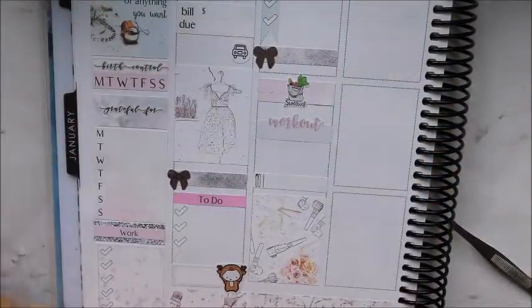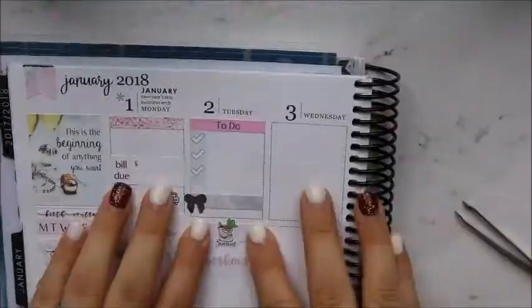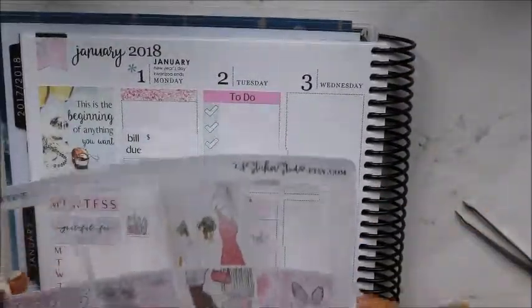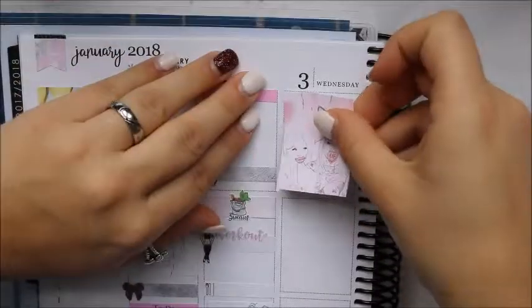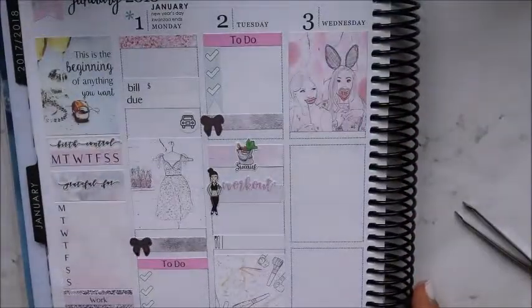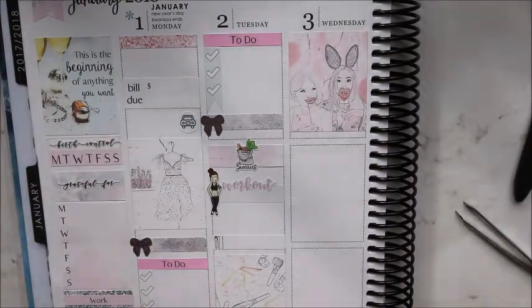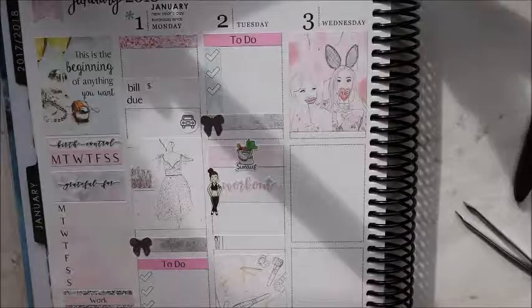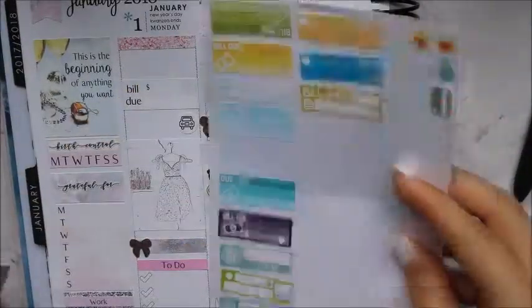I'm taking this workout box from Little Miss Papery — one of my goals for 2018 is to get back in shape and watch what I eat. I combine that with one of the Fox and Pip workout girls; I love those little girls with the little headphones. I'm putting this down starting Wednesday off with a full box — I love the full boxes in this kit, they're just perfect.